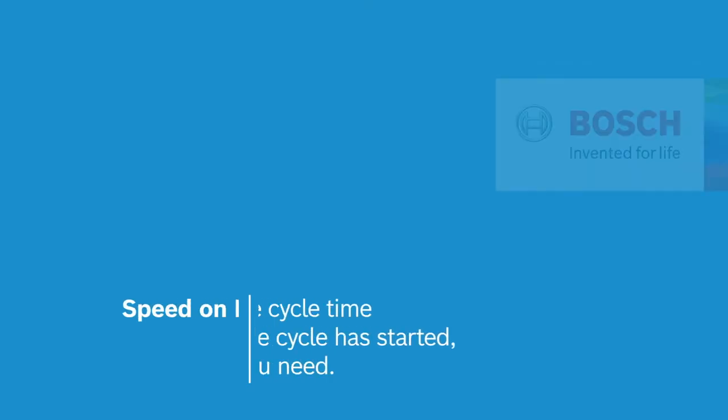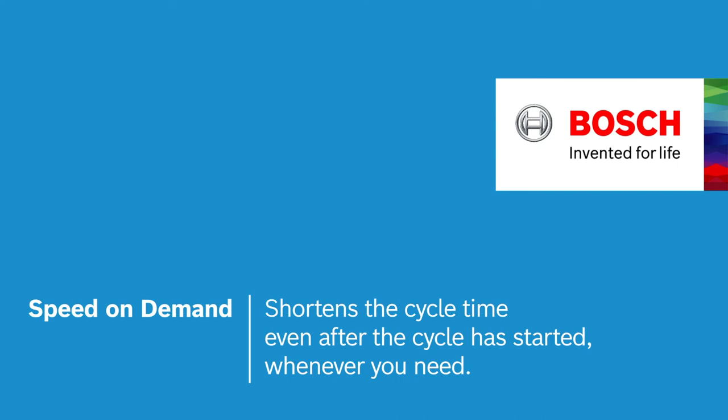This is Speed on Demand — for speeding up your dishwasher even after the cycle is started, whenever you need. Bosch. Invented for life.